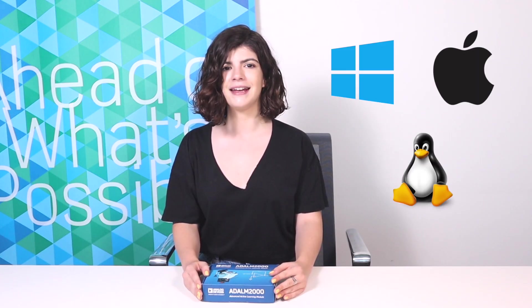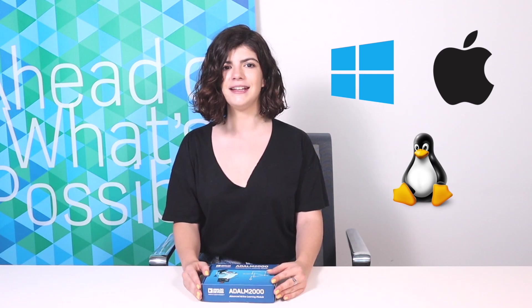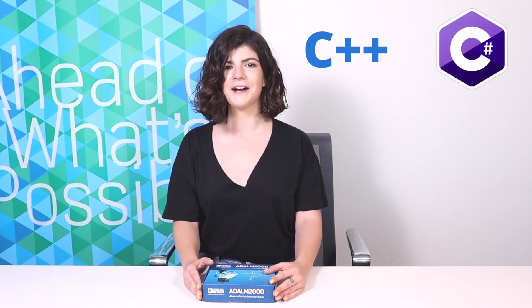This concludes the unboxing video for the ADLM 2000. The next three videos will handle the installation process for Scopy on Windows, Mac and Linux. After that, we'll cover each instrument in detail in its own video. Finally, we'll introduce LibM2K, a full-featured software API which allows you to write your own programs for the M2K in C++, C#, or Python.